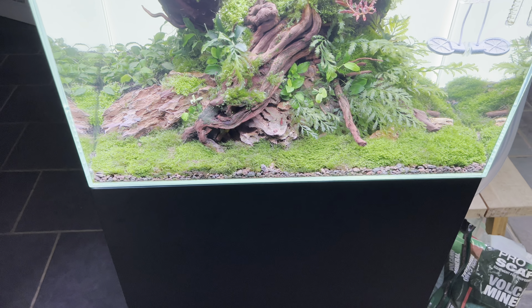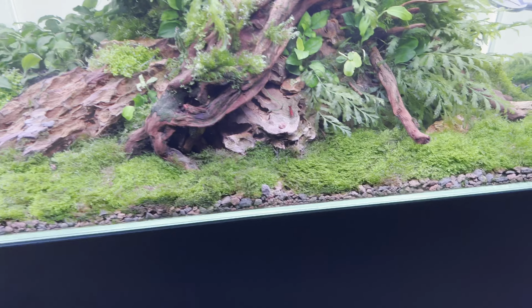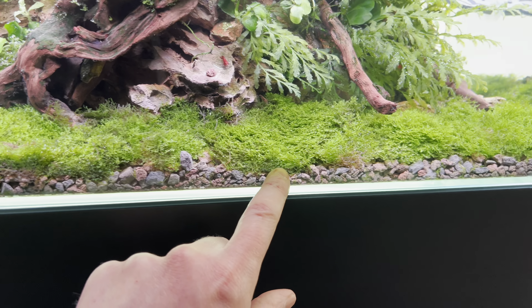In my mind I feel like it's going to work. The Ricardia has got something to grapple onto — this volcano mineral is basically crushed lava stone, very porous.